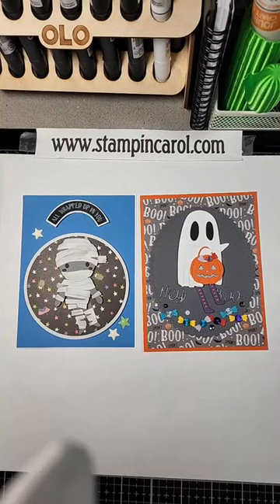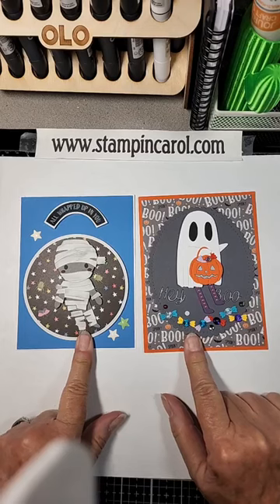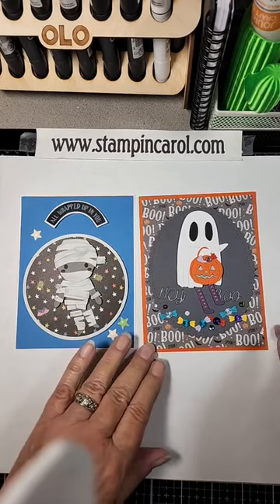Hey y'all, Carol Norby here. You're on my Stampin' Carol Lots of Crafty Goodness page, or you're on my YouTube channel. I had just recently posted these two cards, and I told you they dance. Well, I need to show you.